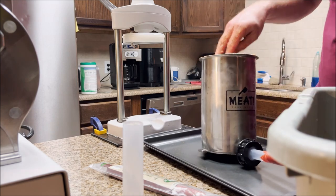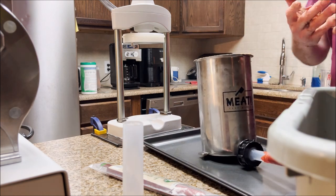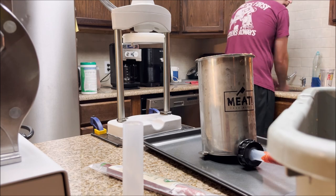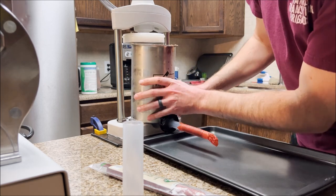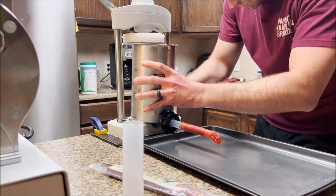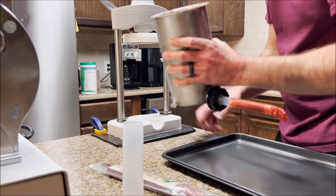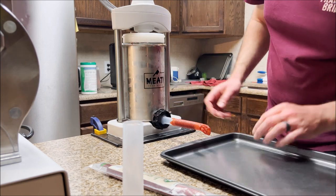I'm going to wash my hands because this stuff is pretty tacky. The handle just slides in here. Whether you're doing this by yourself or with a partner, you definitely want to make sure you've got it bolted down — it's going to make it that much easier when you're cranking on it because this thing is going to move. Now I'm going to crank it down and it's going to start doing its work — the meat is starting to come into the tube.